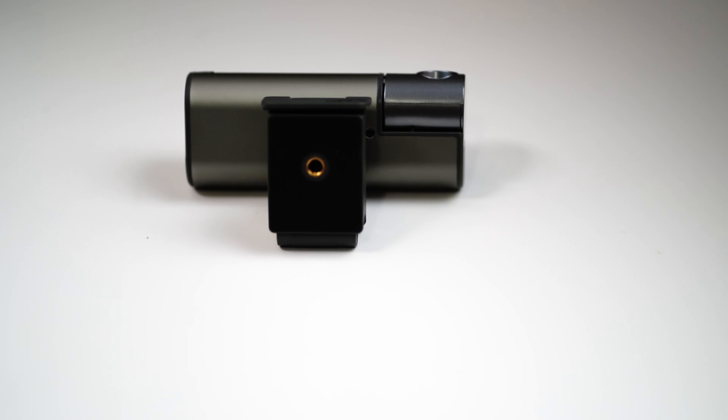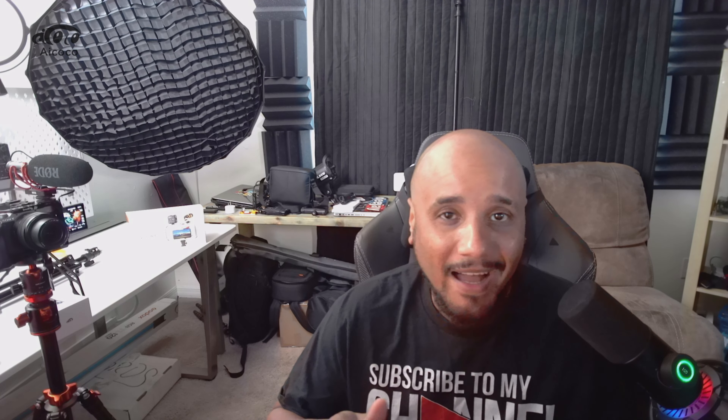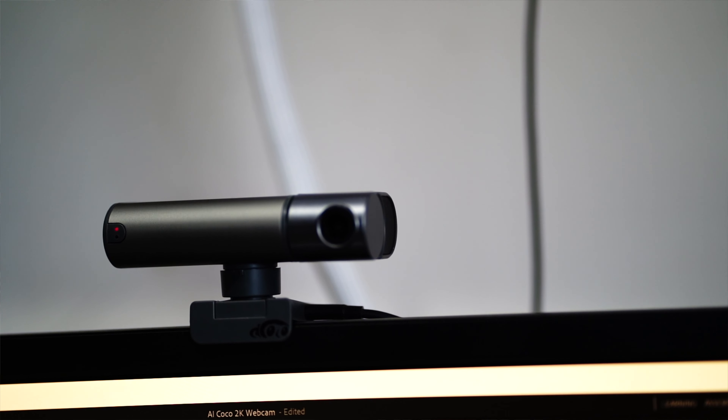A tripod is not included, but I think a small tripod should have been included. This is a tracking webcam with human face recognition. It has a double brushless motor, two-axis drive, and a six-axis gyroscope shake control, plus a microphone algorithm for noise reduction.